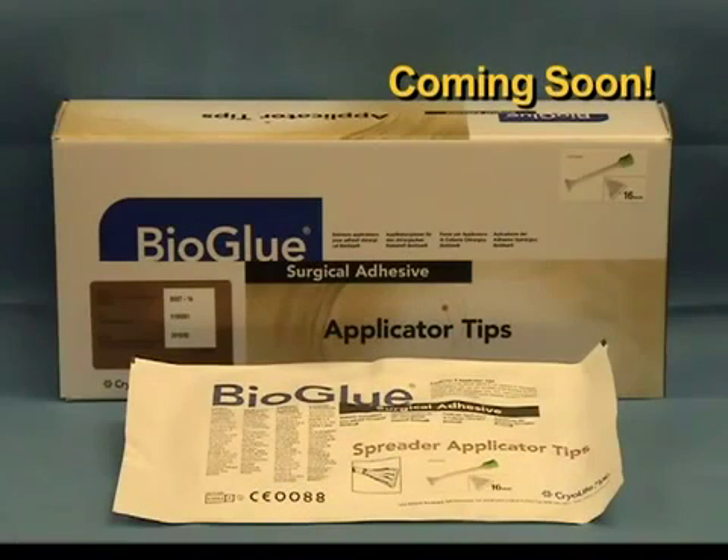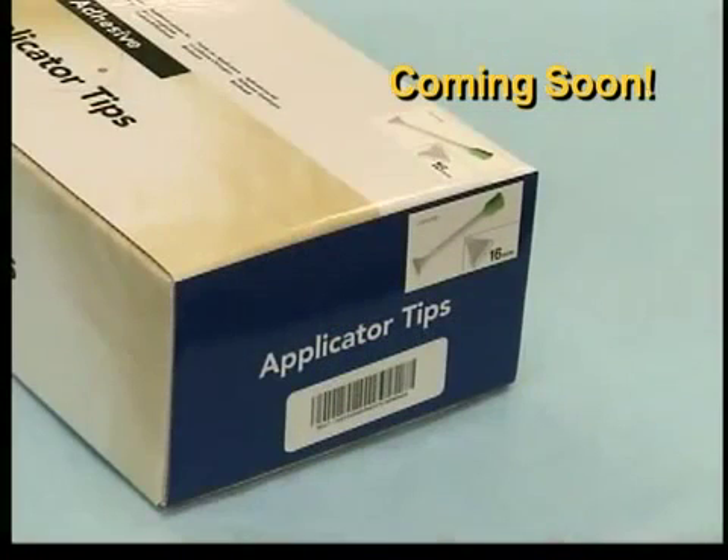Here is the outer shelf box that contains the spreader applicator tips. The spreader applicator tips are available in two different sizes: 12 and 16 mm widths. Note the spreader tip indicator label on the front and side of this box that also indicates the spreader tip width.